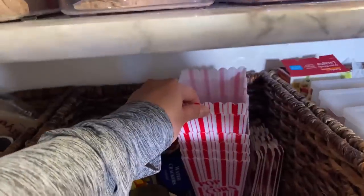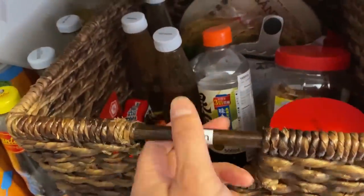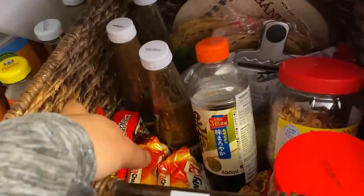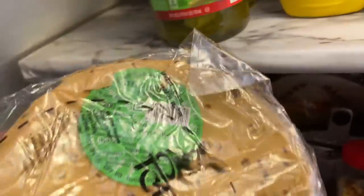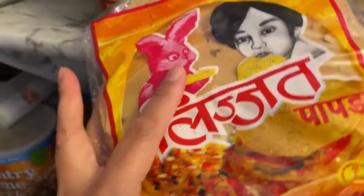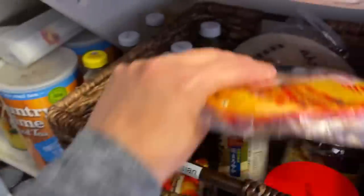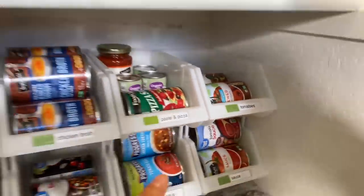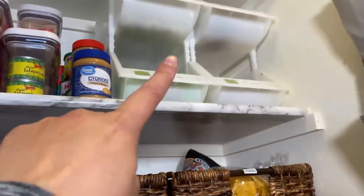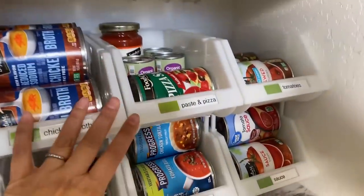We even have popcorn holders there. This is my Asian section — more sauces, Asian soup. These things I love — you fry them. Oh yeah, papad! Did I say that right? Some more sauces here. These I got from the Container Store — they're the same kind of containers as those but in the smaller size, so these are $3.99.